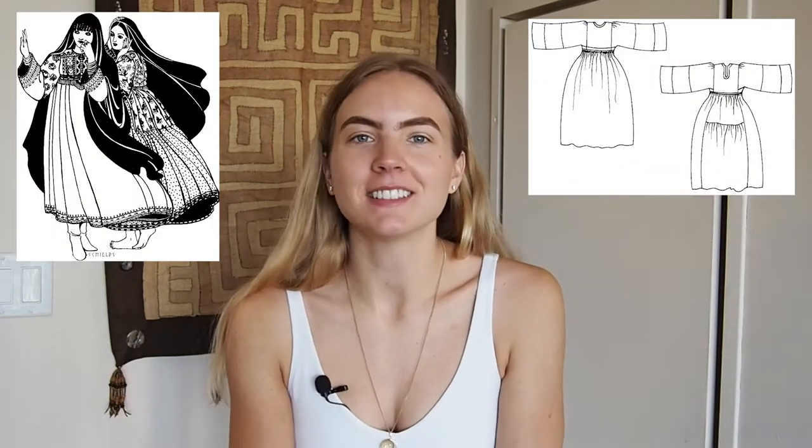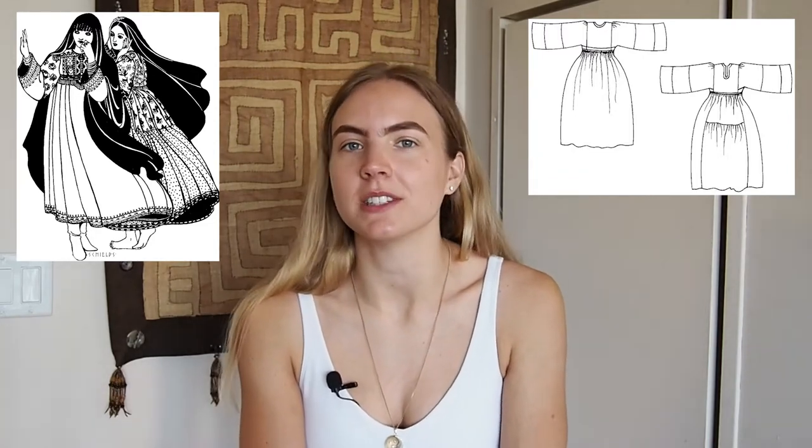I'm going to be sewing this up from a pattern called the Afghan Nomad Dress Pattern from Folkwear Patterns. Folkwear Patterns is a company that specializes in creating sewing patterns based on traditional garments from around the world, which I think is super cool. It's a really fun way to learn about different types of traditional clothing. Today I will be hacking up this pattern a bit, so I'm not going to be doing it exactly as written, and I'll definitely let you know the changes that I make.